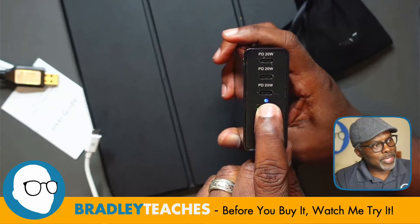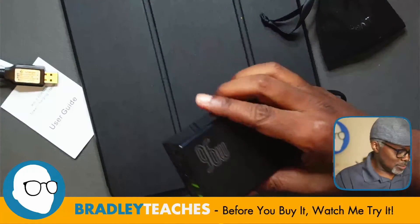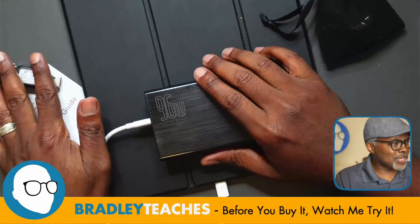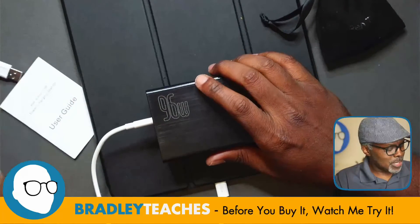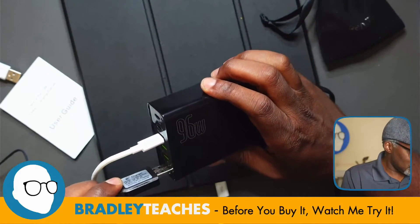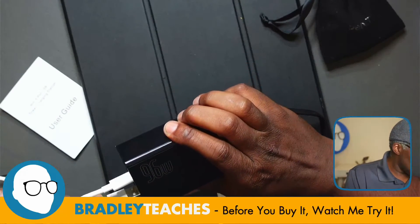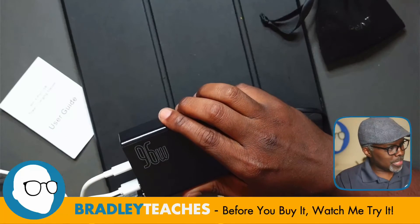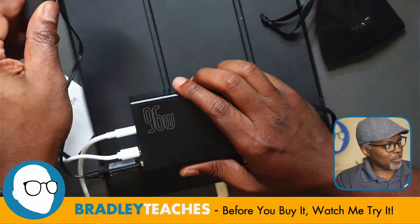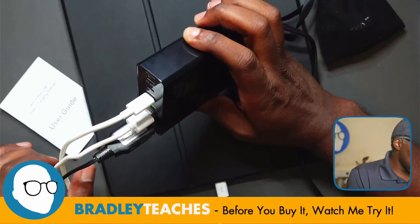We have a little indicator light showing that it's getting power. So let's plug this in and see what we get. I have my tablet — plug that in — and I get the little chime showing that it's plugged in. I also have a couple of batteries I'm charging on USB-A plugs. I get the indicator light on those as well. All is rocking and rolling.